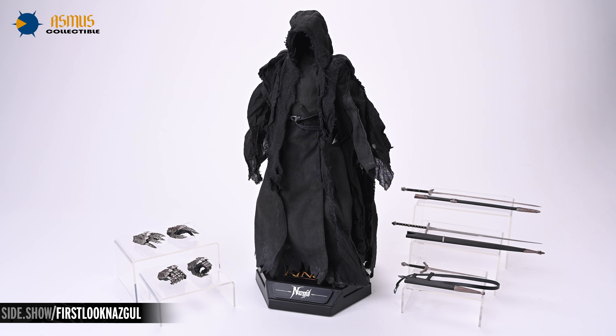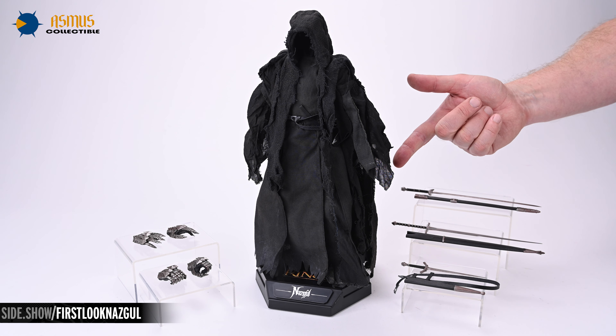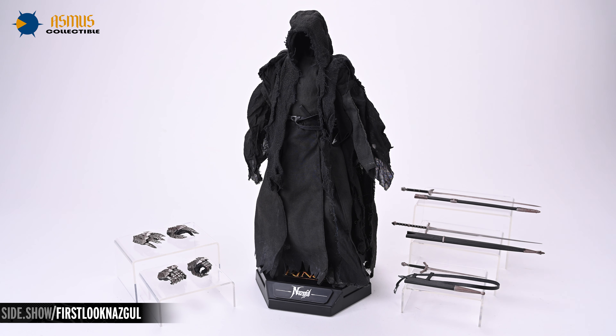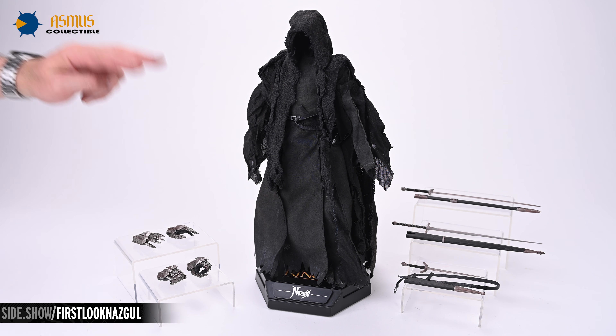Taking the figure and accessories out of the box is really all it takes to make the figure look menacing. There's the Nazgul in the center, astride the Asmus Lord of the Rings base. To the right we have the Witch King Sword, the Nazgul Sword, and the Morgul Blade. On the left we can see the swap-out hands, including a pair of gripping hands and a pair of relaxed hands.